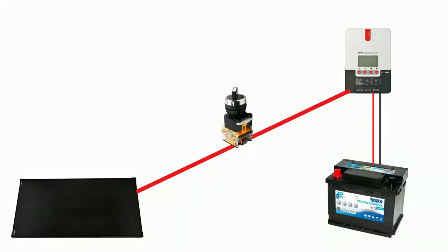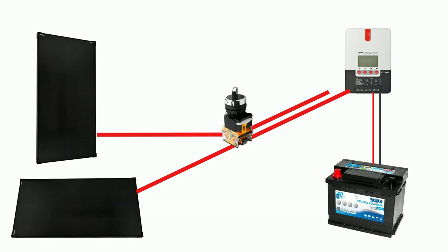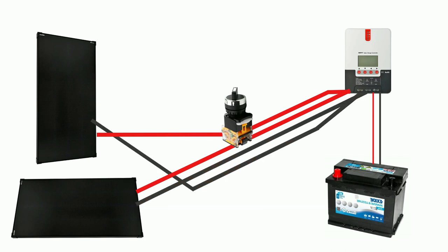All you have to do is insert this switch into the original red plus cable that leads into the opening of your charge controller meant for your solar panel. Then connect the plus cable of each solar panel into switch position one and two. Then you have to combine the two black minus cables of your solar panels and insert them into your charge controller into the minus socket.